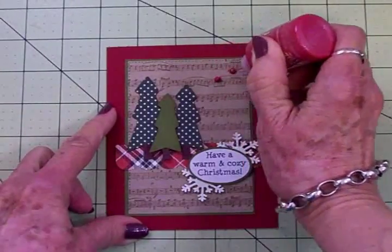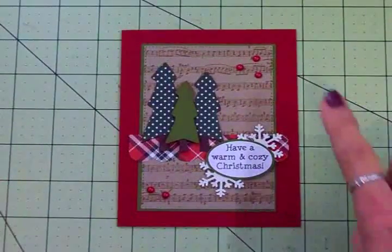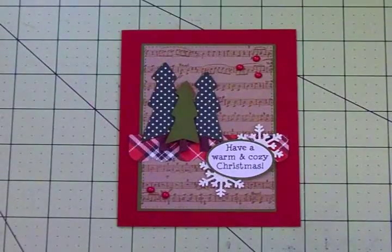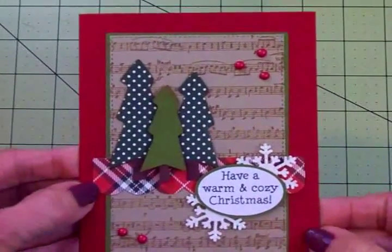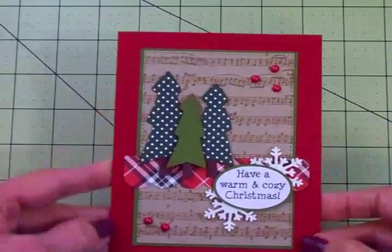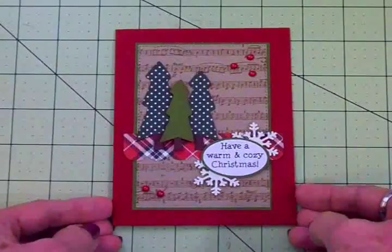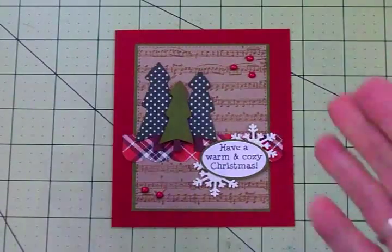Here's my finished card, guys! I'm going to be careful not to touch it because those Nuvo drops are still wet, but I think it turned out really cute. It's got that country homespun Christmassy look — I love the plaid, the trees, and this music background stamp. So there we have it: card number one in the 12 Days of Christmas card series for 2017. Thank you so much for coming by today and I will see you again soon with another card — bye now!